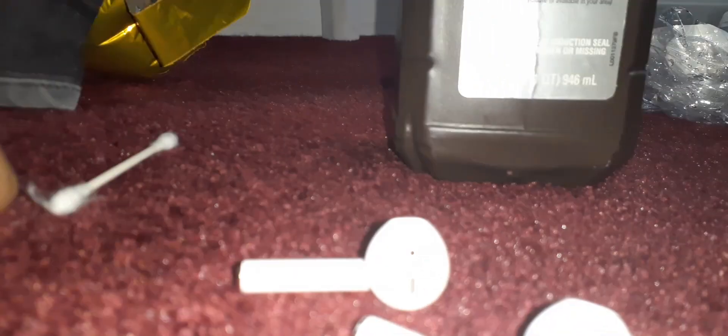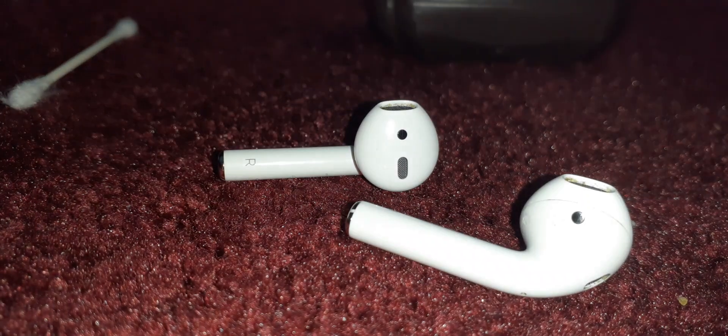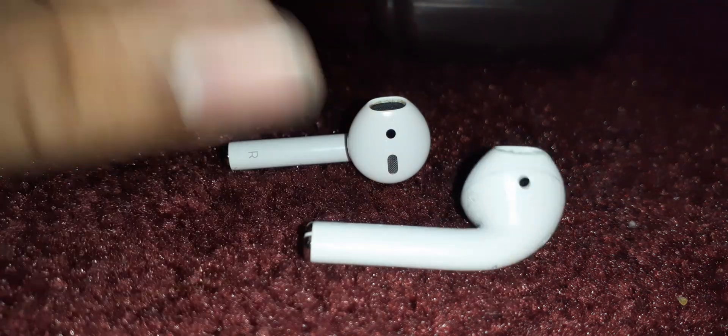Hey everyone, it's me Juan Luna and today I'm going to be showing you how to clean your AirPods. Look at those — look at how dirty that is. Oh my god. Alright, let's clean them.